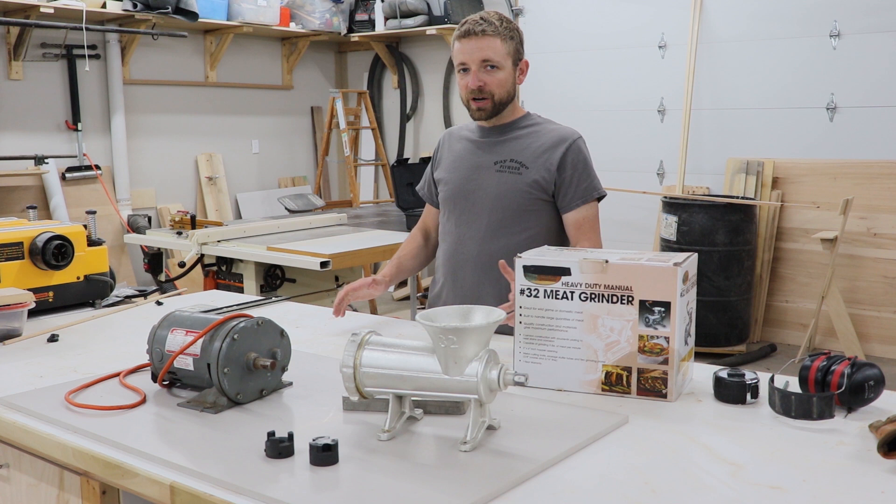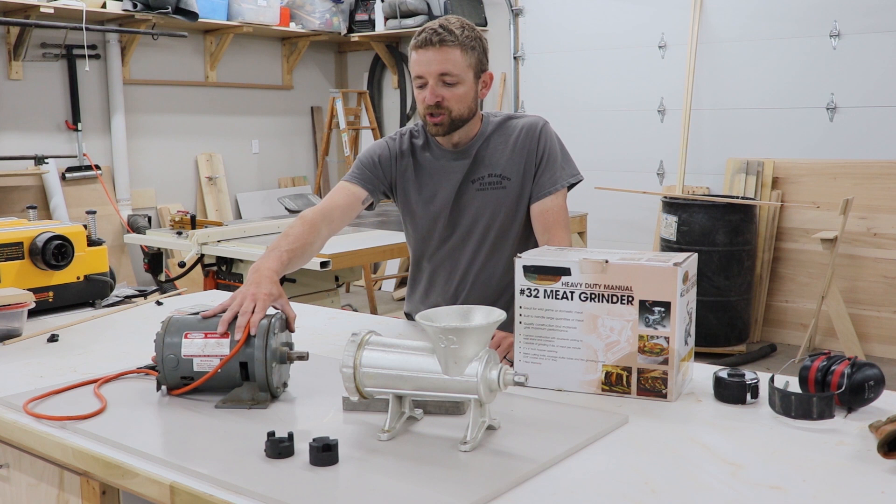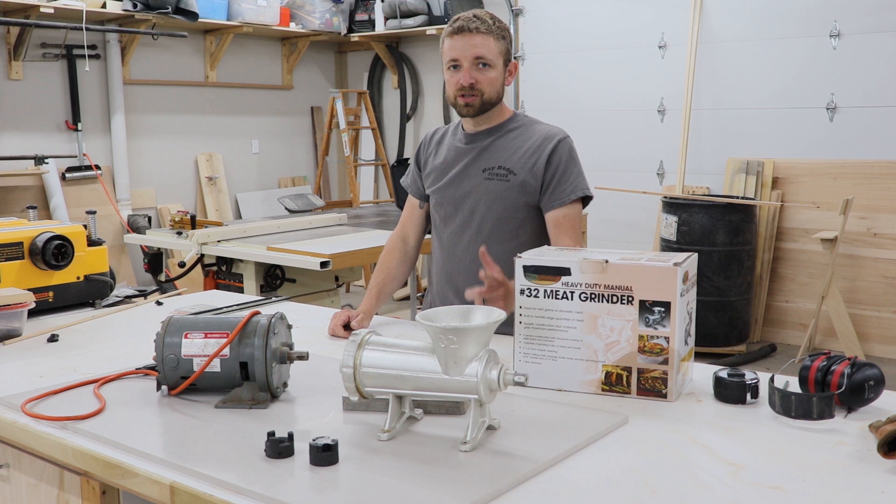I picked up this motor — it's a gear reduction motor — at an estate sale. I think it would fit this really well. Let's see how it goes. Stick around, I'll show you how I did it.